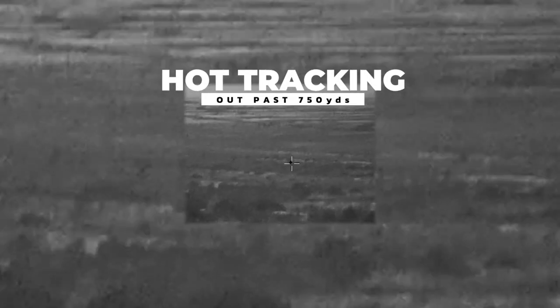The Burris thermal handheld allows you to hot-track targets out past 750 yards, so you can quickly find heat signatures in the dead of night. Real-time Wi-Fi to mobile connection allows others to view, control, and record the handheld from your mobile phone.